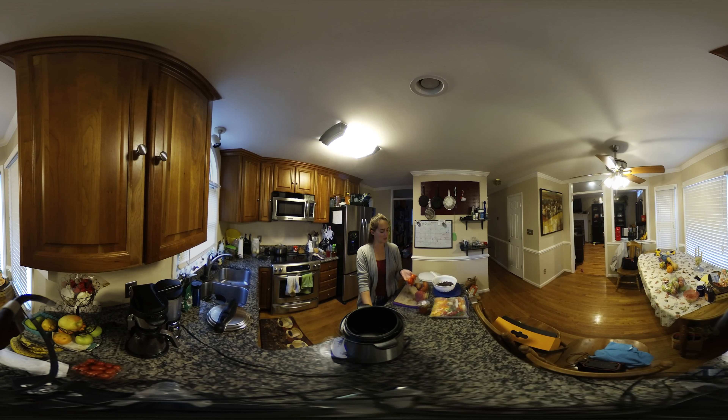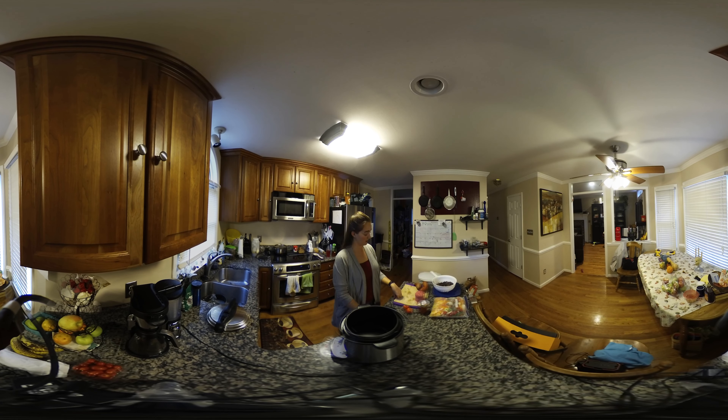I also have a couple of side tomatoes — the last ones of the season — so I'm going to throw those in for some flavor. If you want to add a can of diced tomatoes, you can totally do that as well. It's sort of going to be chili-like, but not as liquidy, because I'm not going to be using canned diced tomatoes and I drained my beans.